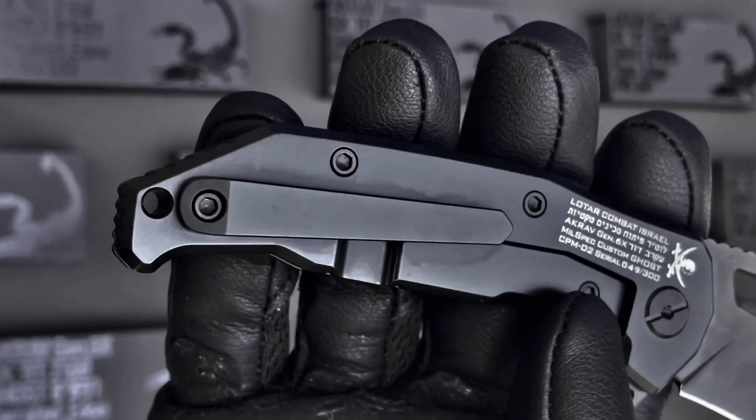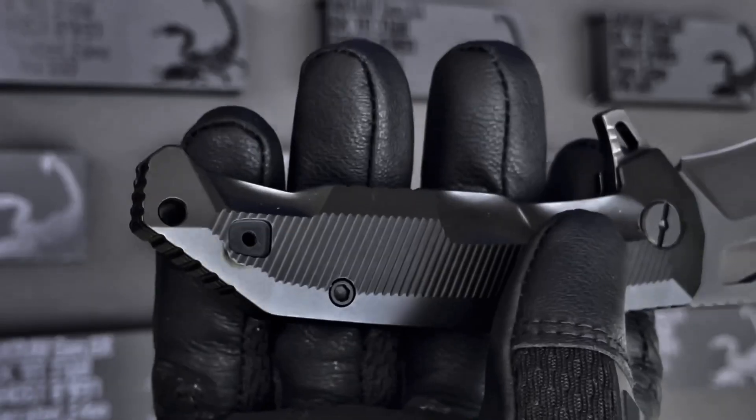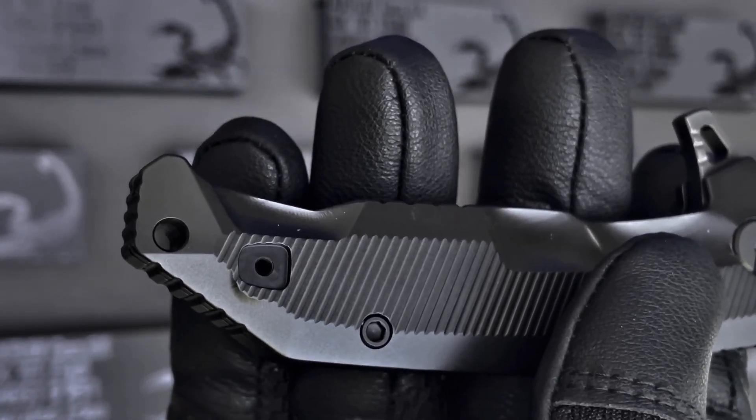The titanium clip is ambidextrous and can be easily moved using the hex screw and placed here for left carry.